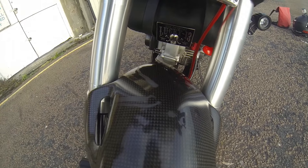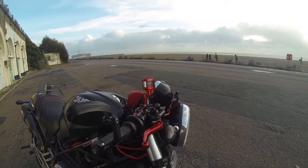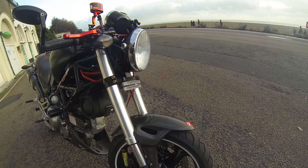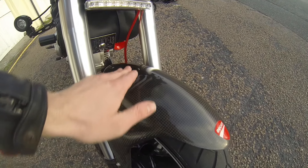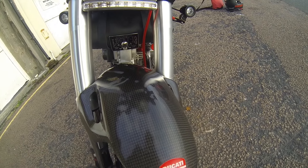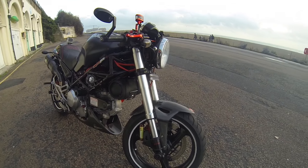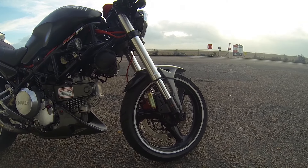I was mounting my reservoirs and unfortunately a tiny bit of brake fluid got spilled on the front mud guard, and yeah, that's basically how it looks — looks bad. I'm probably going to buy a new one next summer to have it perfect.